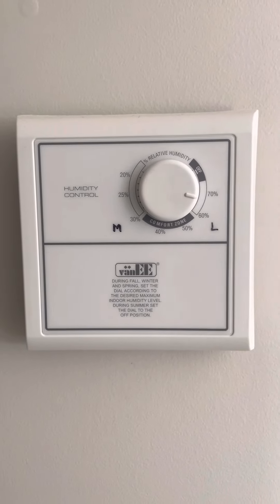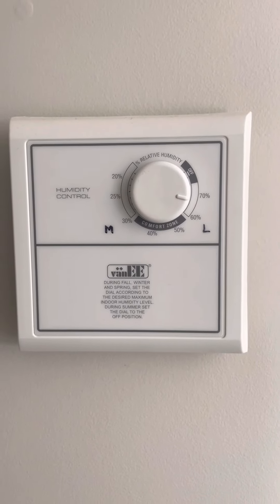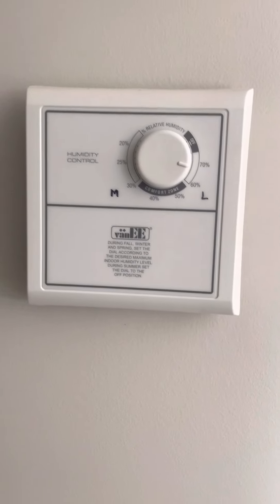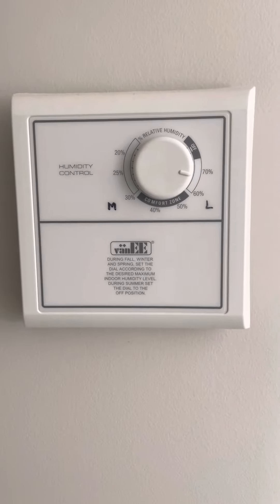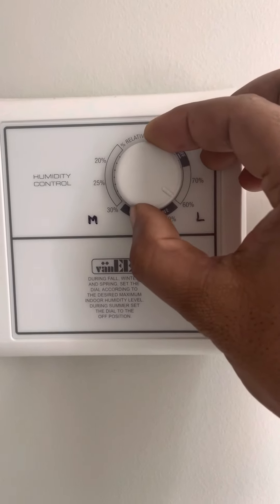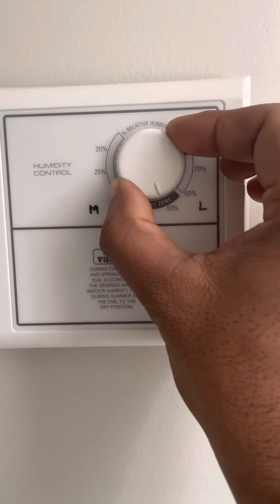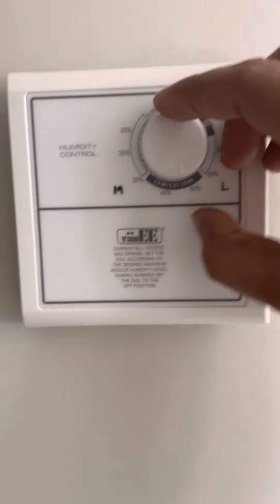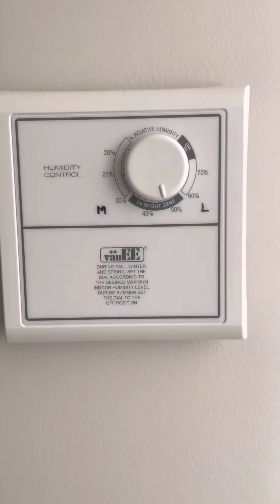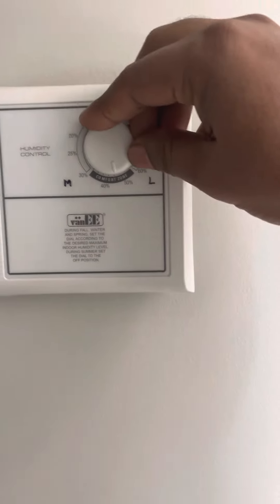This is my humidity control switch. I'm going to show you how to set this one. First of all, if you want to see the humidity inside your home, just rotate this one and you will hear a click sound. It will click as per your home's inside humidity.